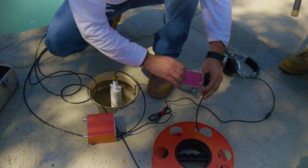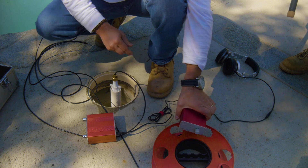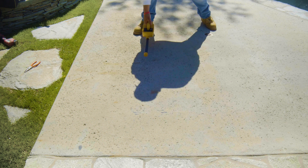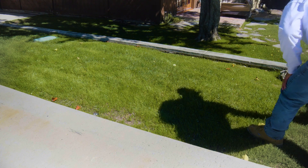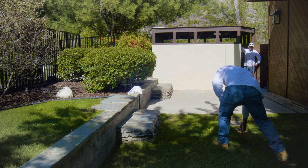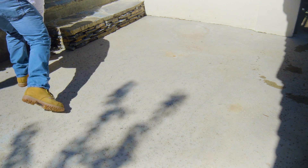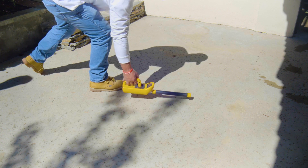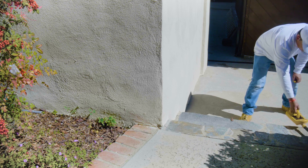Now we unplug our amp and plug in our sending unit, which sends a 512 Hz signal out of the mic head. Now that the mic head is at the leak, we're sending a signal from that position. Once we're a hundred percent dead smack over the leak, we take our scanner and scan the general area we think the line is running until we hear that very distinct pulse.